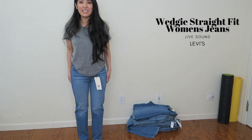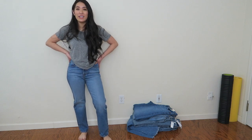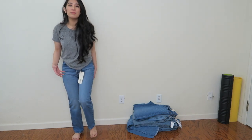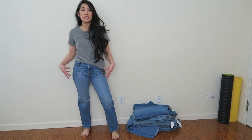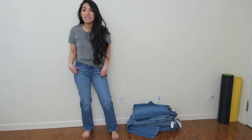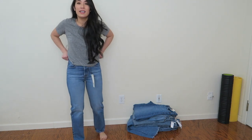Now we have on the Wedgie Straight, another Levi's pair, and I really like these — they fit really nicely. They do what they say: snug around the thigh and hip area so they fit really well. I wouldn't call this a stretchy jean but they have a little more flexibility than the tapered one. I was most excited to try these on — maybe that's why I saved them for last — and I didn't think I was going to love them this much. I literally just got these delivered last night.